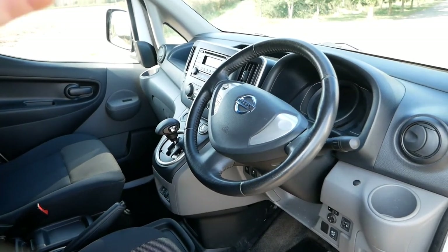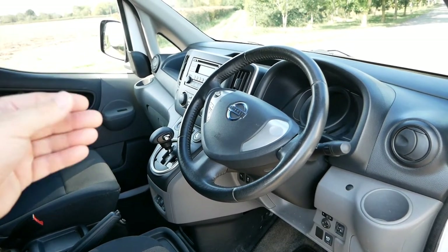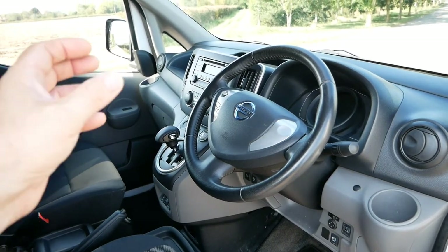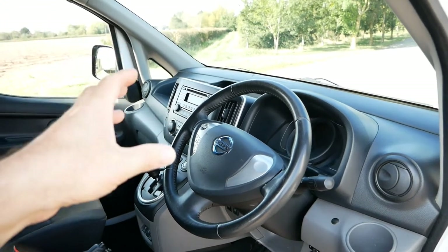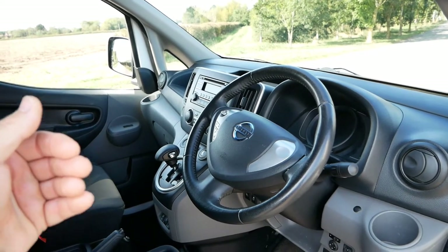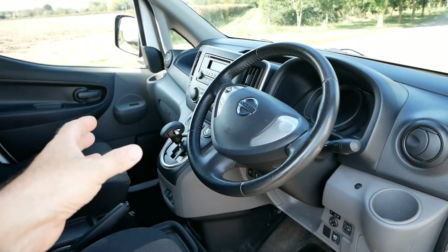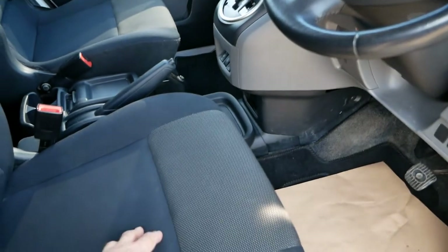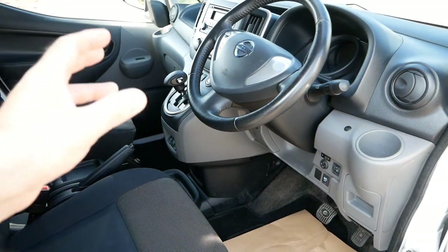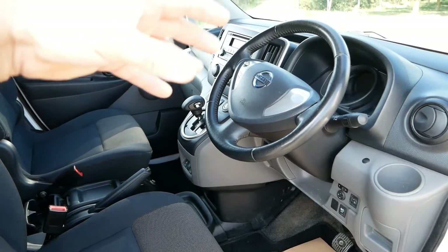This van also has pre-conditioning. You set a departure time, and while it's connected to your charger overnight it will switch on, heat the cabin, melt ice off the windows and defrost it. When you disconnect, you've still got 100% battery and the cabin's already warm. From that point you can probably do your drive without the heating on, just using the heated seat and steering wheel, which is much more efficient than continuing to run the cabin heater.